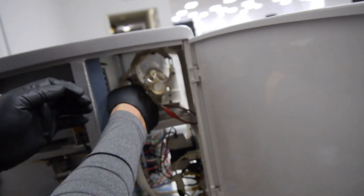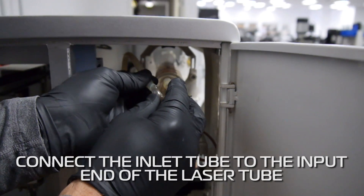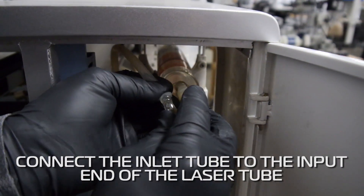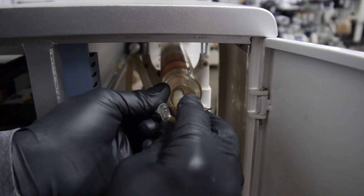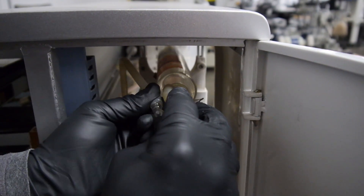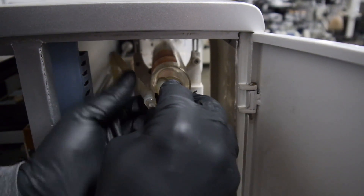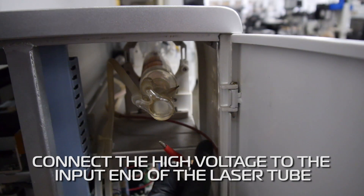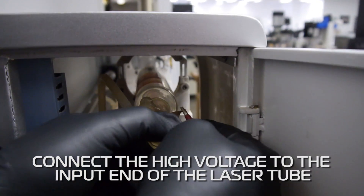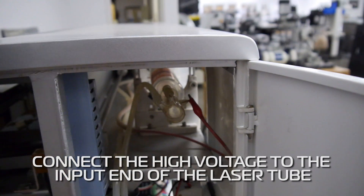You can pull this out a little bit to give you some access. This is the inlet tube going into the high side. It can be a little tricky — make sure it's all the way in. And then we'll connect the high output; we'll just leave it sitting in there.